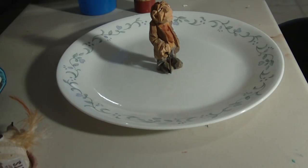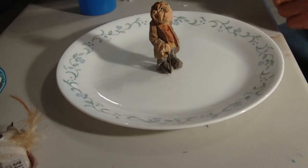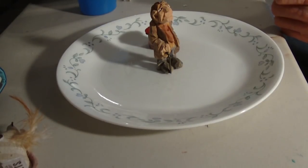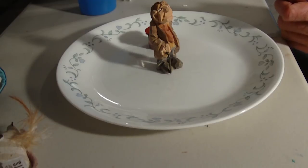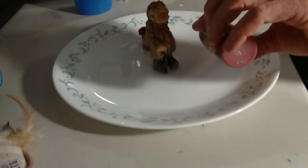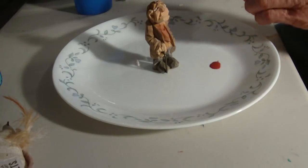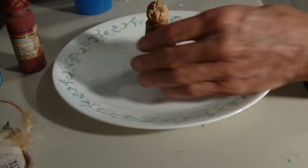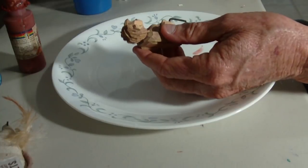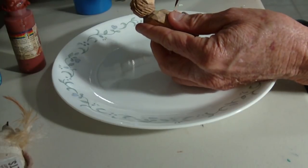And then I'm going to use the red oxide — not the burnt, the red oxide — just to colorize the face. Let me just pour a little bit right in there. This is what gives the face a little color, a little reddish color, and the hands and stuff like that, before I antique it.